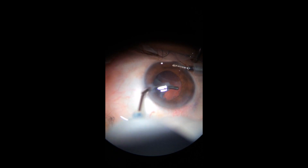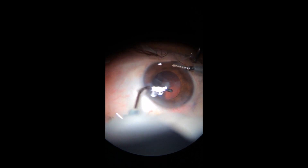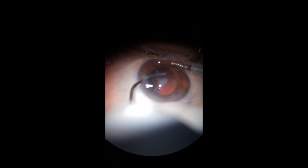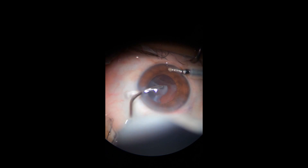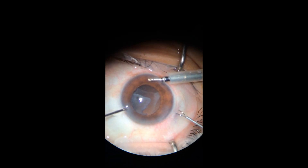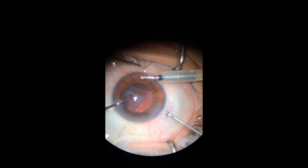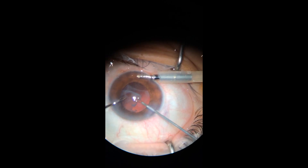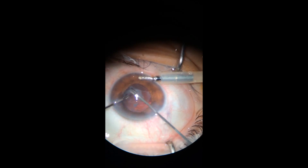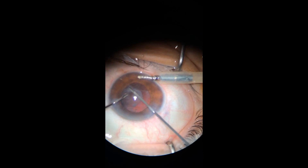So I stopped doing that. I aspirated the cortical matter with the aspiration needle. The posterior membrane was also fibrotic, and with two Utrata forceps — this time the serrated tip — I tried and finally succeeded to break it off and remove it.